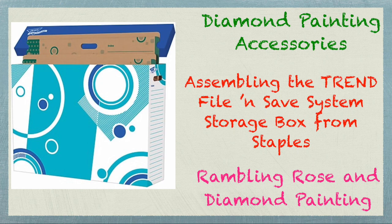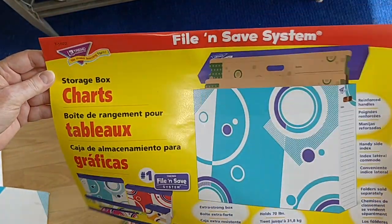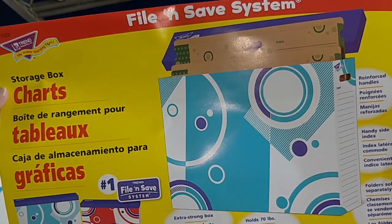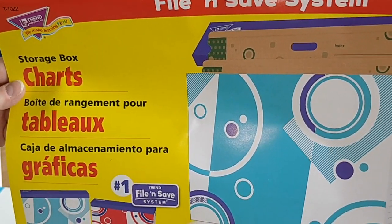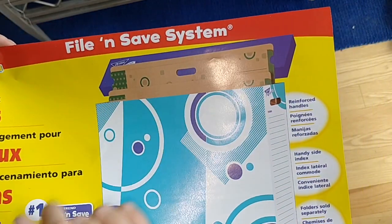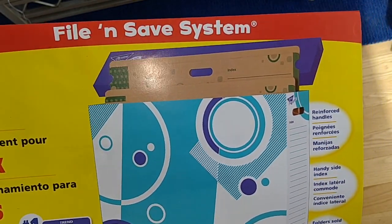Let's just say it's a good thing I didn't go into the building trades. So I bought the Trend Storage Box — it's a file and save system. I got it at Staples. The link is down below and this is what it looks like when it's all done. You buy the individual file folders on their own separately from the box at Staples.